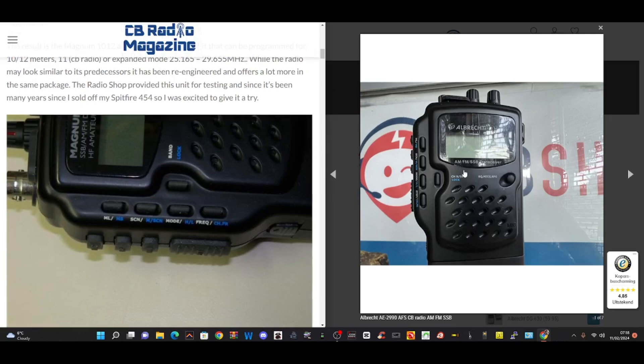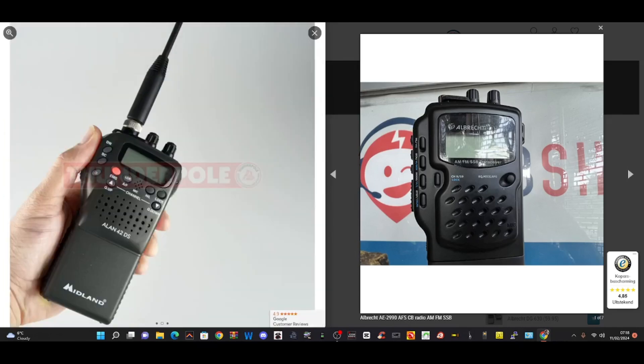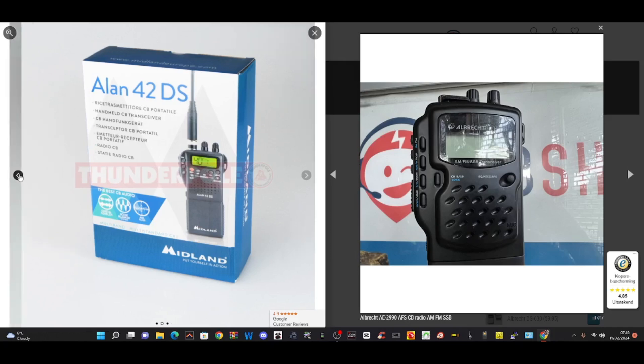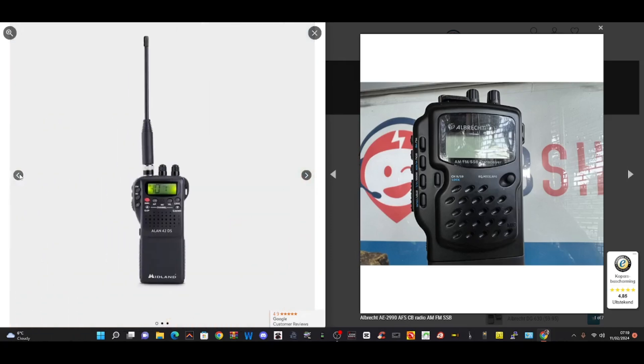It's the Albrecht AM/FM SSB transceiver that you can see on the right-hand side. Very similar to the Midland model here, but it has SSB. The Midland model is about £120, £130. These are very popular. You do put in rechargeable batteries and they've been around quite a few years.